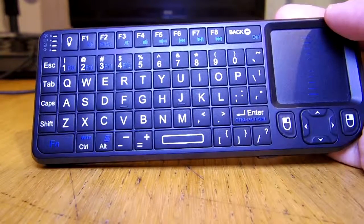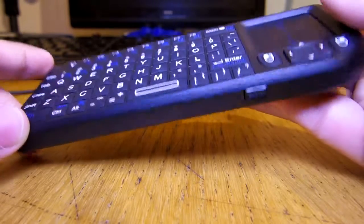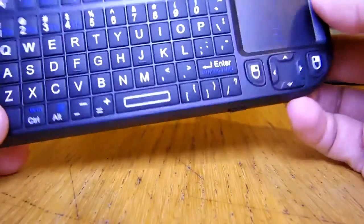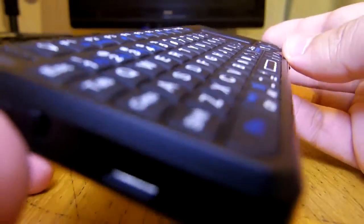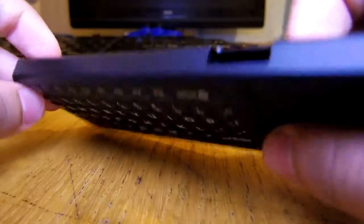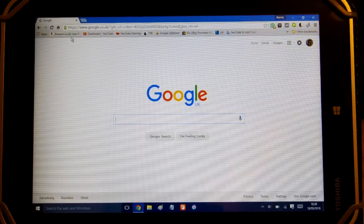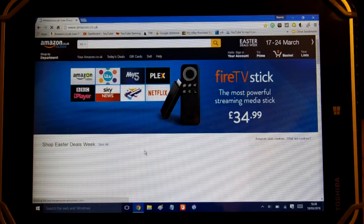If you want to use it with your PS3, you can, but you're better off just using your controller. You can use it for typing, but don't take my word on that — I haven't really tried it on the PS3. It works as advertised, but it's a little cumbersome and not really nice to hold because of the touchpad. Unless you're just curious about it, I don't really recommend it.